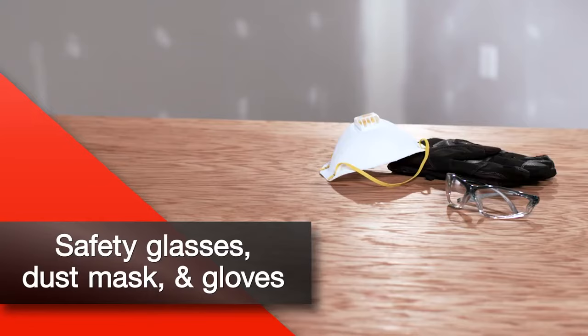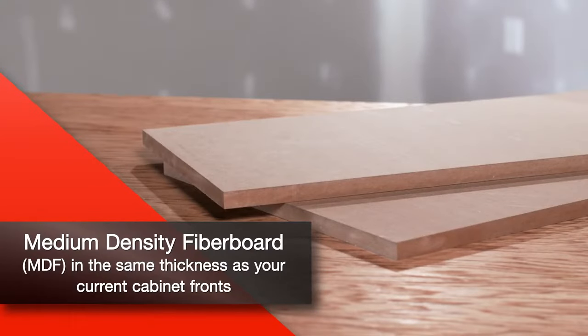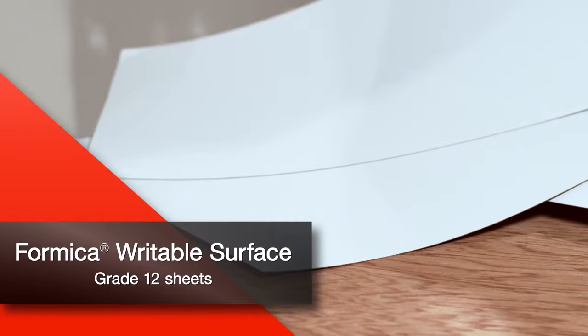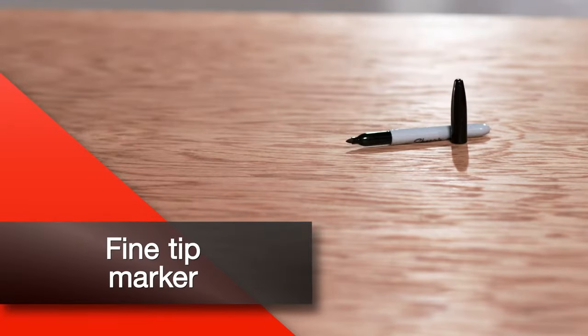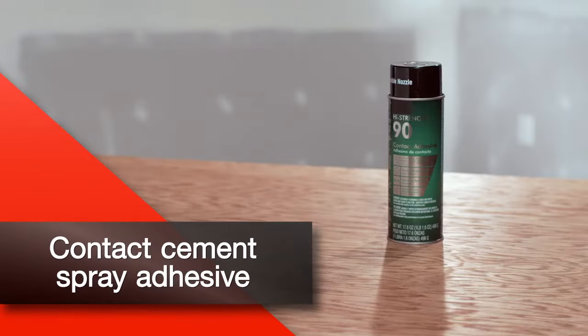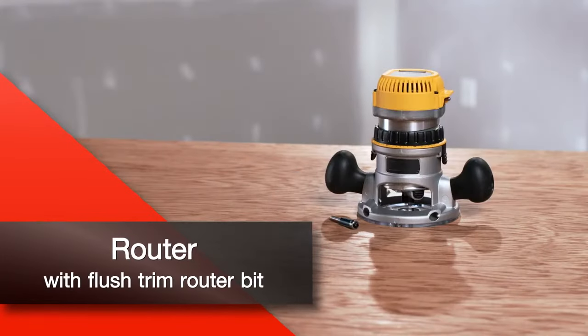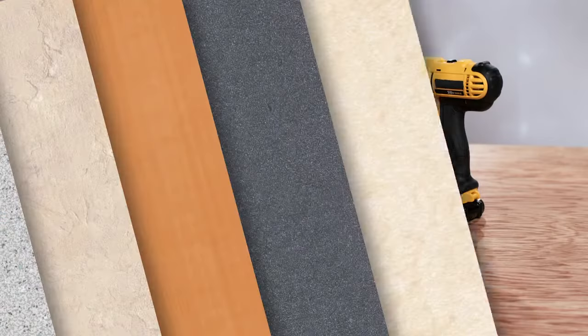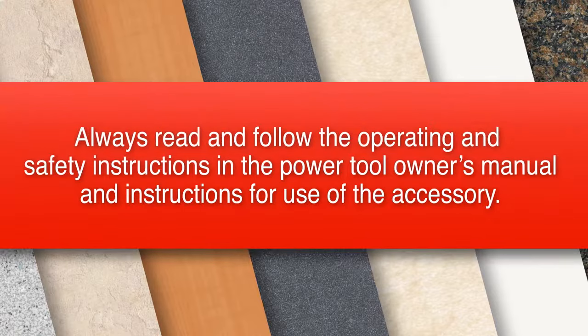Let's get started by taking a look at what you'll need to complete this project. To create Formica Writable Surfaces cabinets, you'll need a drop cloth, safety glasses, dust mask and gloves, medium-density fiberboard called MDF in the same thickness as your current cabinet fronts, cabinet hardware, grade 12 sheets of Formica Writable Surfaces in your chosen pattern and color, measuring tape, fine-tip marker, sawhorse, jigsaw with fine-tooth down cut blades and straight edge, 2-inch masking tape, contact cement spray adhesive, J-roller, router with flush trim router bit, sanding block and sandpaper, dowel rods, fine-tooth mill file, and a drill with drill bits. Always read and follow the operating and safety instructions in the power tool owner's manual and instructions for use of the accessory.